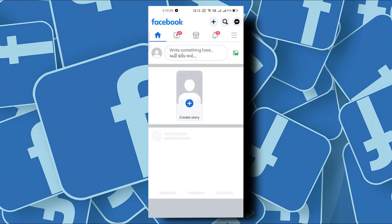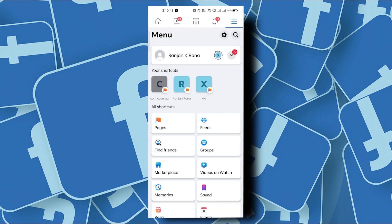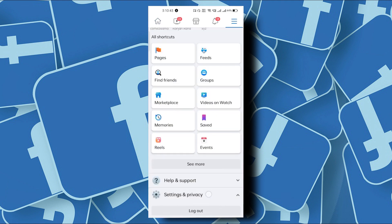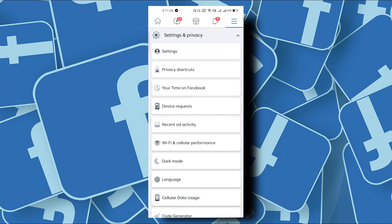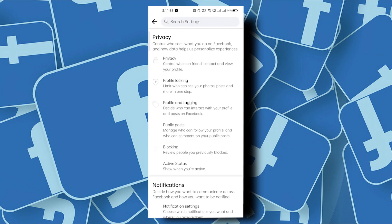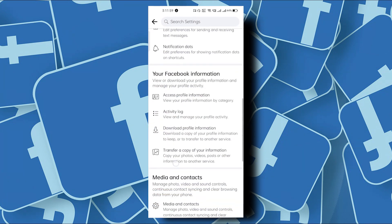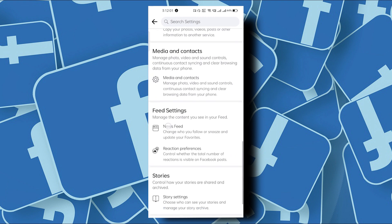First, go ahead and open Facebook. From here, tap on the three lines on the upper right corner. From there, scroll down and go to Settings and Privacy. Tap on Settings, and from this one tap on Profile Settings.